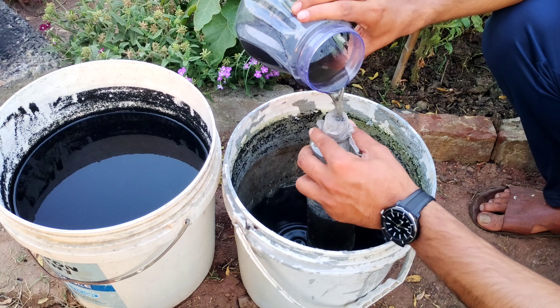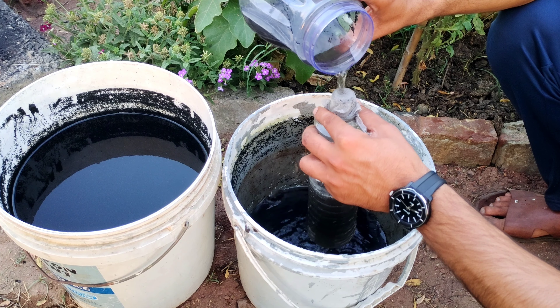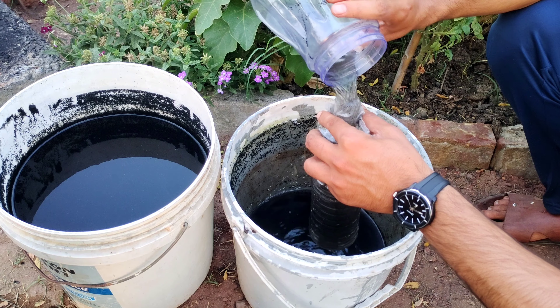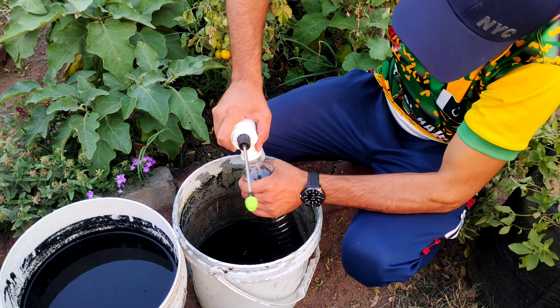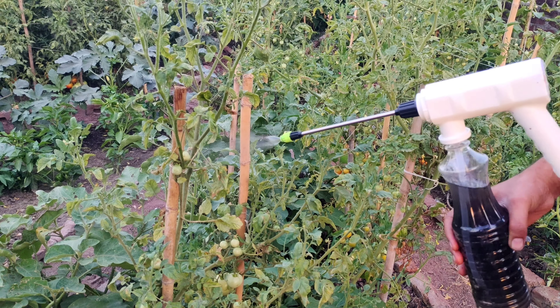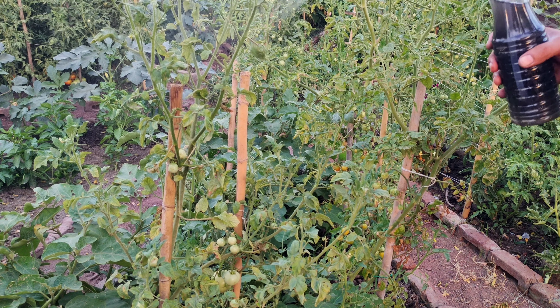Alternatively, the diluted liquid fertilizer can be used as a foliar spray applied directly onto the leaves of plants. This allows for the efficient uptake of nutrients by the plants' foliage, promoting vigorous growth and healthy development.